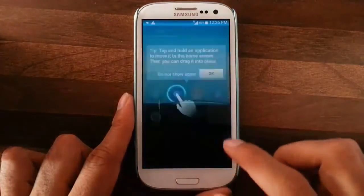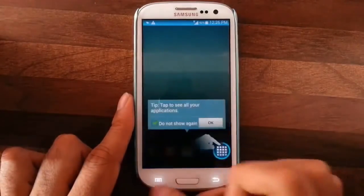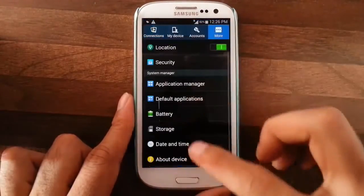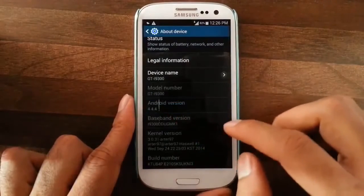Now you will be running on the latest unofficial 4.4.4 ROM. You can see the settings — go to About Device, and here you can see 4.4.4.